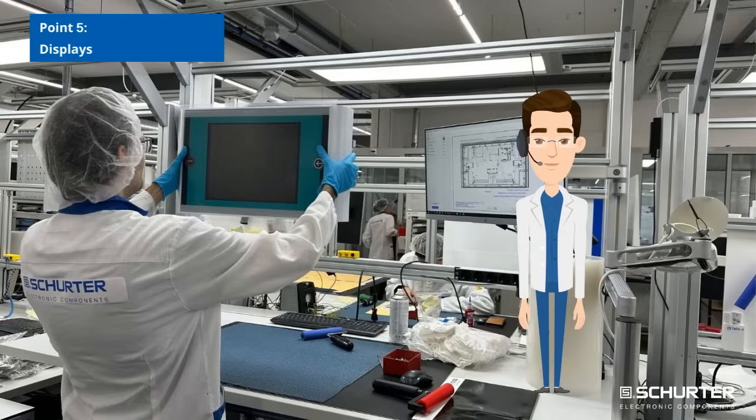Point 5: Displays. Choose displays suitable for industrial and medical applications. Define the resolution and viewing angle according to the specific needs of your application.